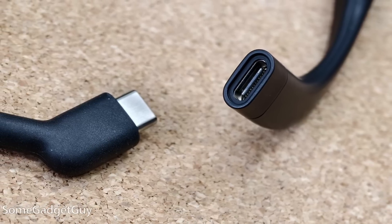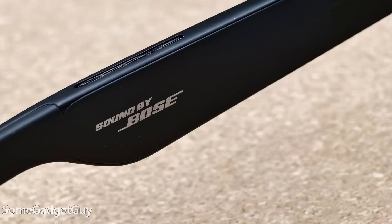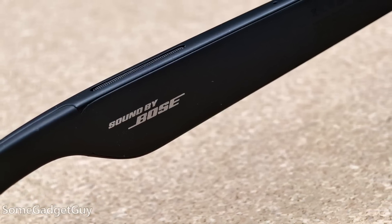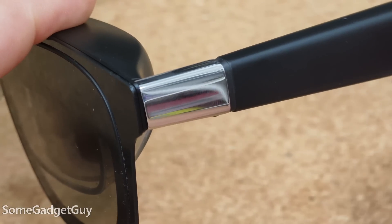There's a cable out the left arm that gets power and video from a host computer of some kind. Really nice Bose stereo speakers are in the arms, and the arms have that click adjustment to help angle the lenses for different faces.